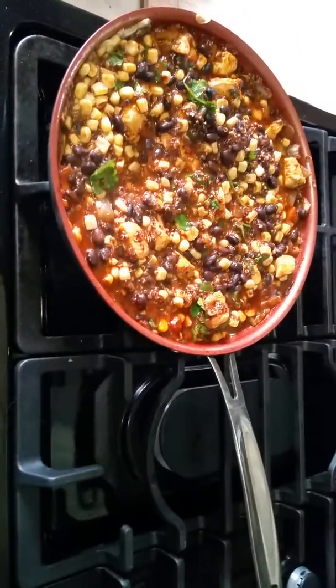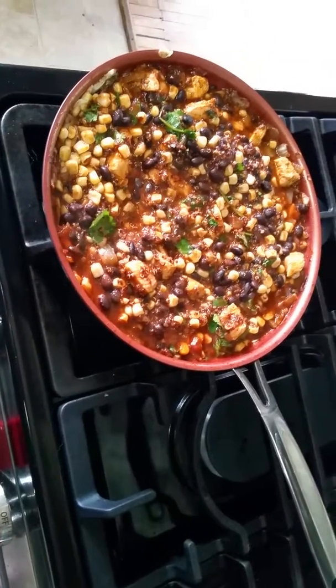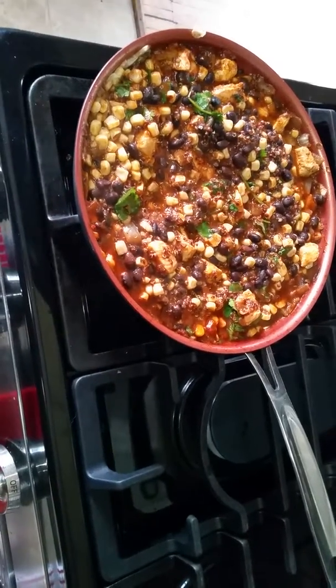When it's done, you're going to take your foil off, top it with your mozzarella cheese if you want, and then put it back in the oven, let it cook a little bit, and then you're done. Hope you enjoyed it. If you have any questions, drop a comment and I will get back to you. Peace out and don't forget — good vibes only.